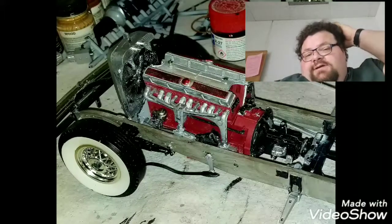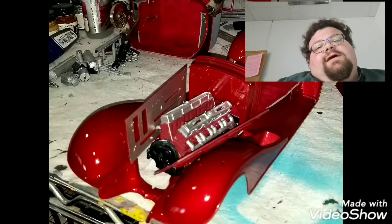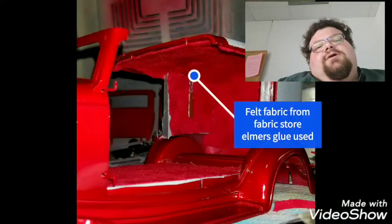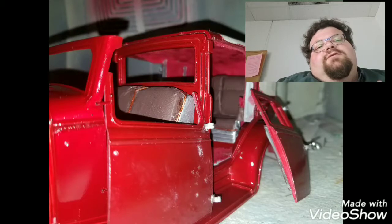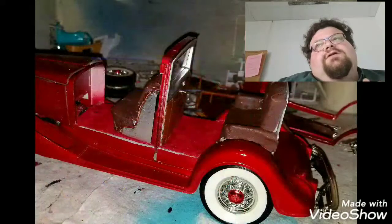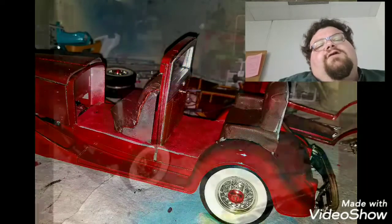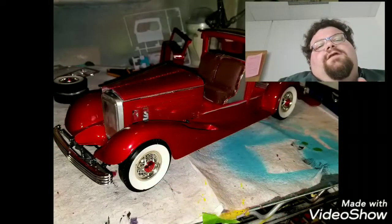I took this car to the next level on detail just to experiment. I went to a fabric store and bought some vinyl fabric and some felty type fabric for the carpeting and headliner, to give it a more luxurious look and to give the seats more of an authentic leather look. Then I put vinyl on the roof to give it a more authentic vinyl look.